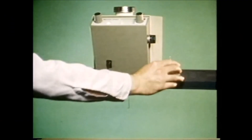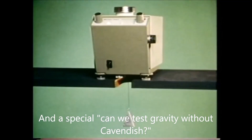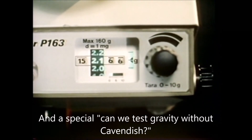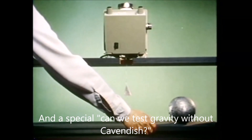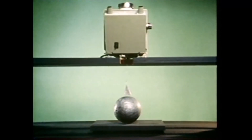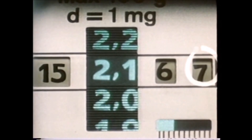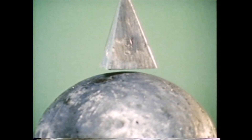First we weigh a small lead pyramid to measure the force of attraction between it and the earth. Its weight is 152.166 grams. Now we move the heavy lead ball under the scale, adding its mass to the mass of the earth. The weight has increased by one thousandth of a gram, which represents the attraction between the pyramid and the ball.